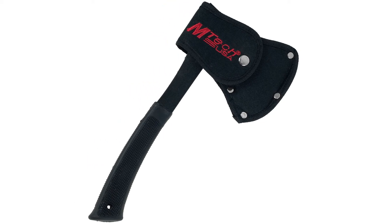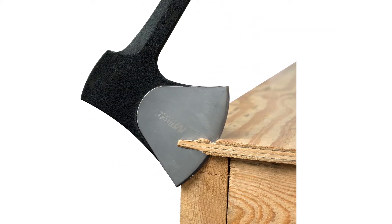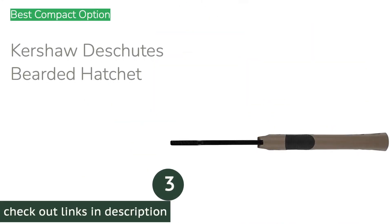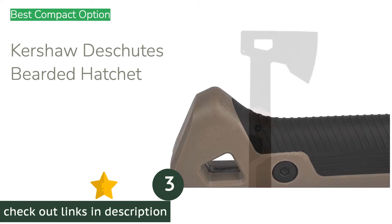We think of this as a backup camping axe, not one you want to use for any amount of time, but it will easily make you enough kindling for a fire, help you knock in some tent stakes, and clear a limb or two out of the trail.